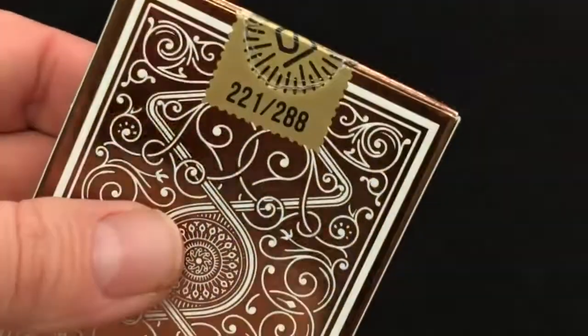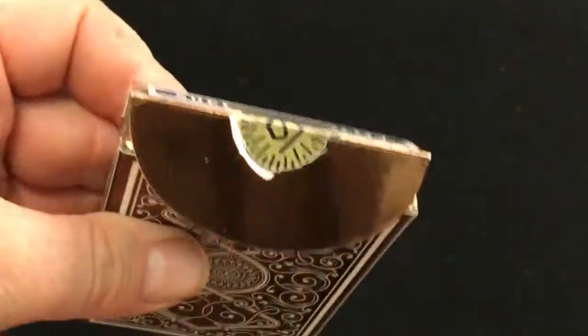There's a nice numbered seal with the Legends logo. It's a snap type seal. It's number 288 — that's how many were printed. I got T21.